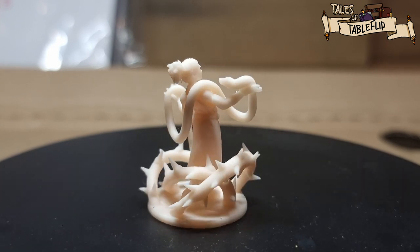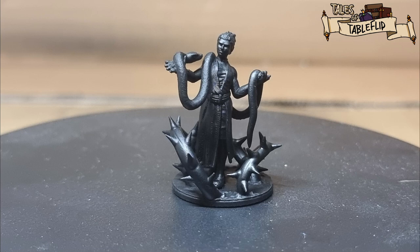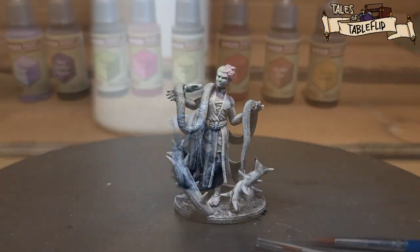Here is the printed model. Let's prime it black and then dry brush it white — there we are, all the details now highlighted. Now it's ready for our speed paints, so let's get started.